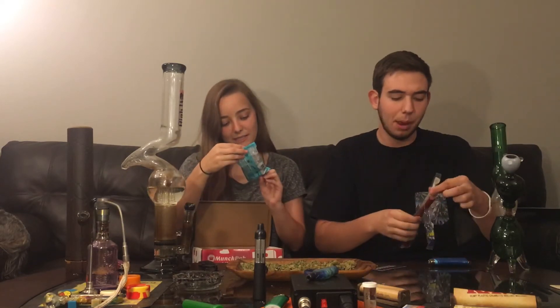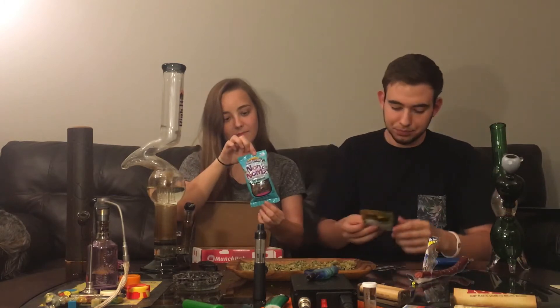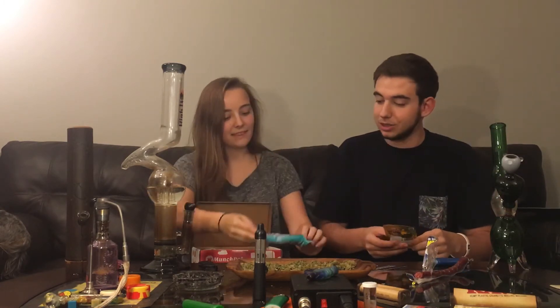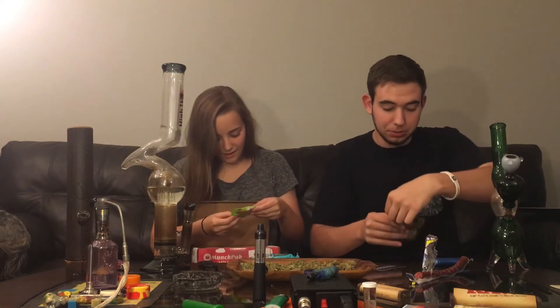They're like little cocoa puffs! Look at these — mini graham chocolate graham with caffeine. Looks pretty good. It looks like dog food — it looks like cocoa puffs! I'm going to open this one up.